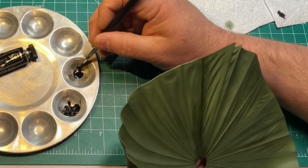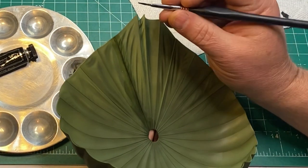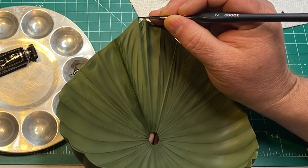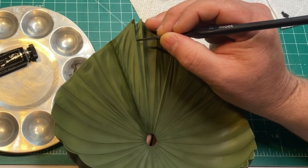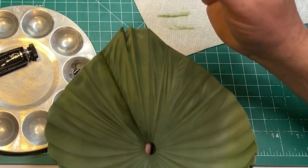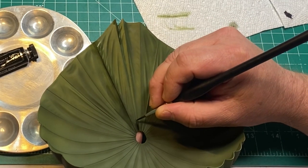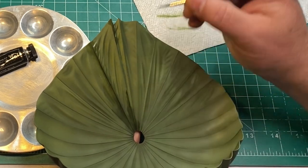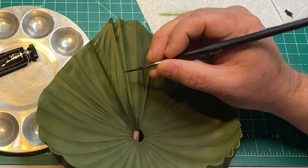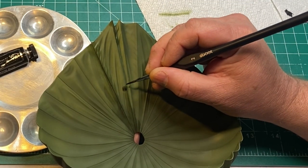Once this dries it's going to dry a little bit lighter than what we see here. I'm going along the edges adding shading to the areas where the ropes are — just going to darken it up a bit and add a little more depth.